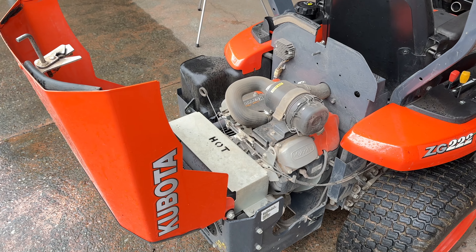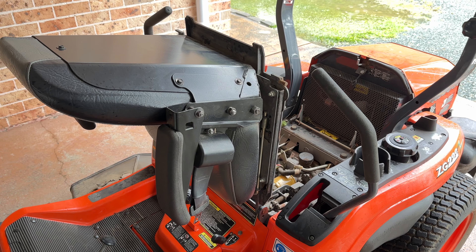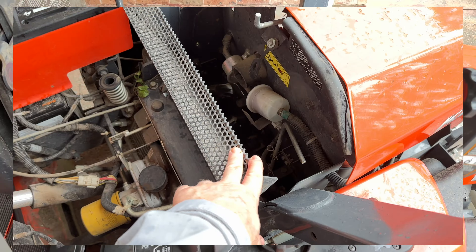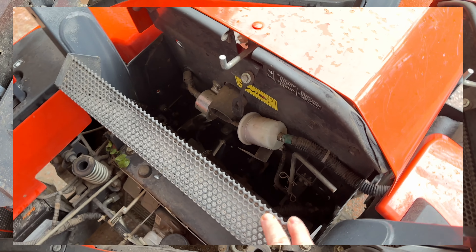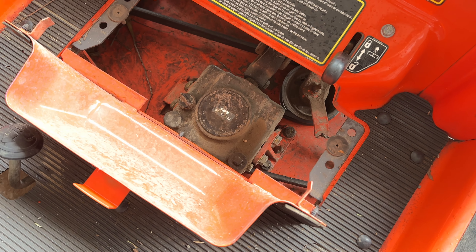Let's talk accessibility to parts and servicing. It is really easy to get access into the vital areas of this mower. There is a cowling that covers the back engine that can be flipped up, as you can see here. There is a tilt ability of the seat which will expose the transmission and drive shaft. And then there is a cowling in the footwell that will open up and allow you to access the gearbox on the deck.